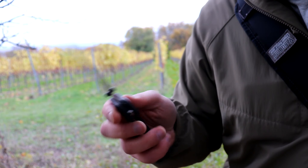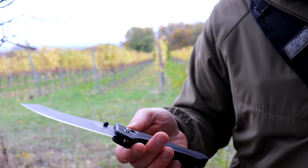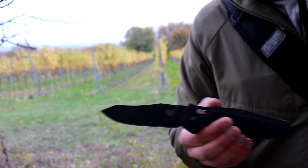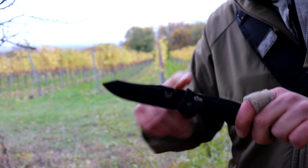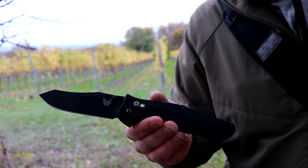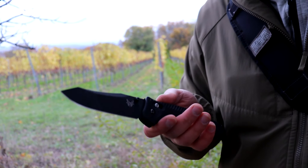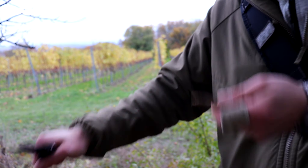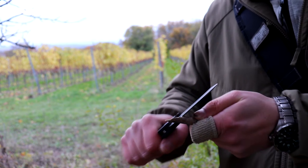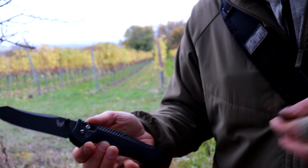Benchmade a couple years ago also discontinued this design, which is kind of sad, because they don't really have a big tactical folder that's that slicey behind the edge. They have the Adamas now, which has a thinner blade stock and a thicker grind, so it arguably cuts worse than this — even though the Adamas design, just by its lines, I think is a more cool-looking design. This is arguably the better performer, and I think Benchmade is missing a knife like this in their lineup now.